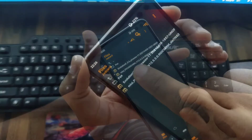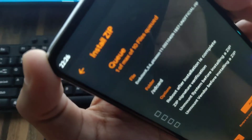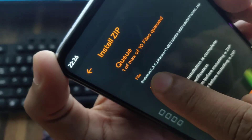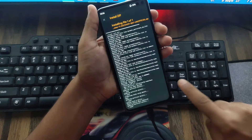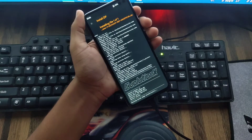I will give the link in the description. See carefully — it's Evolution X, you can see it here. Now I am going to simply slide the arrow and boom, it's flashing. You can see here it is written Evolution X.